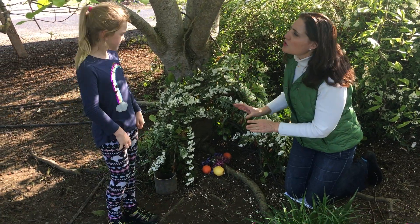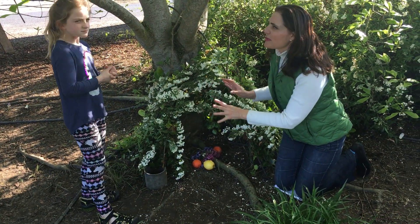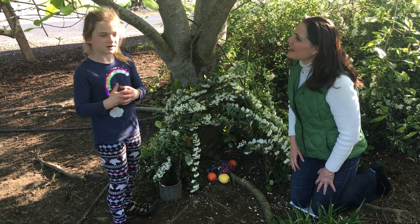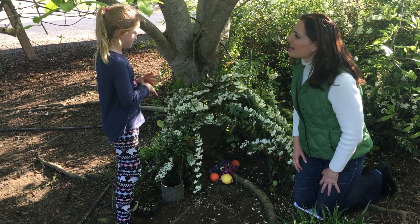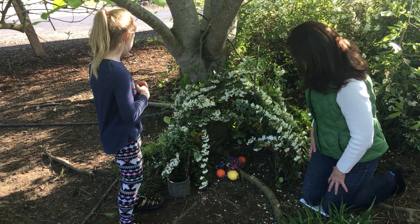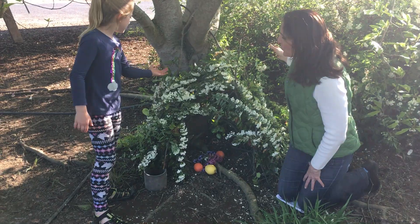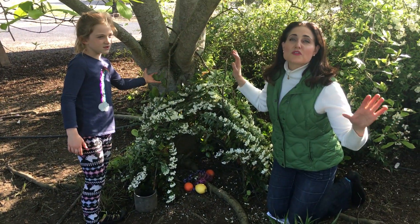So tell us, how did you build this teepee? First I got some sticks from way over there — some of them are small and some big. Then we put some leaves on it. So these are the sticks here, and then we went and got the leaves.